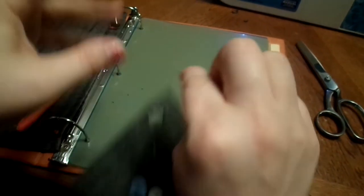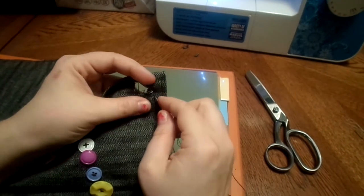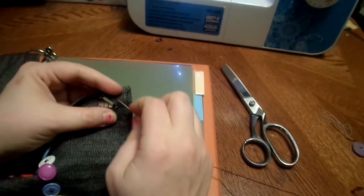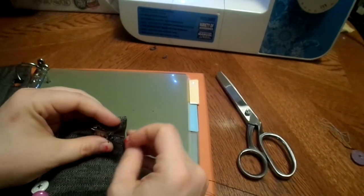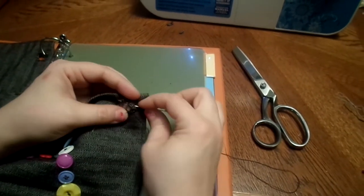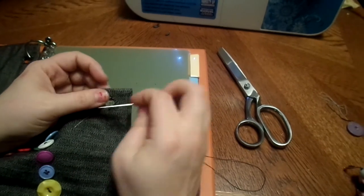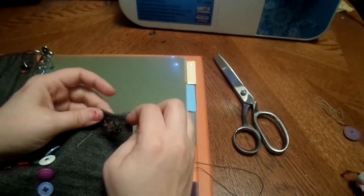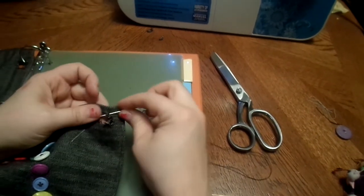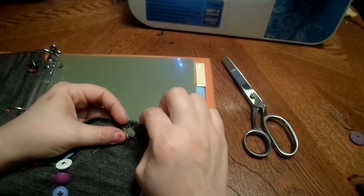Go around two or three times, because normally when you buy a pencil case this piece is metal, so you want to make it as strong as possible. It's going to have the tendency — just like a buttonhole — to want to stretch past it. Going around two or three times gives it a nice sturdy border.